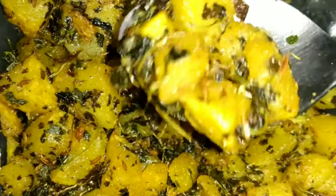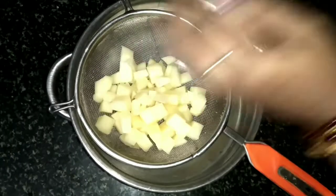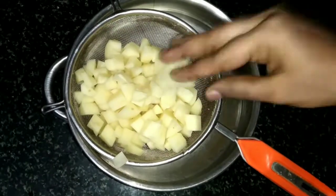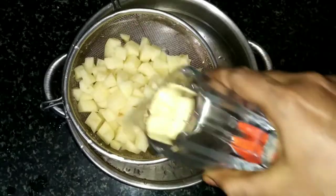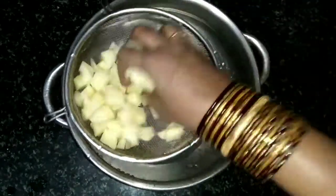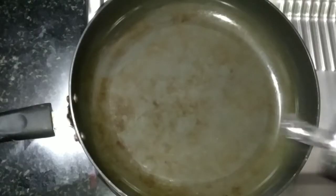You can add the recipe in the recipe. In a bowl, add a small bowl. Now, put the olive oil into the bowl.